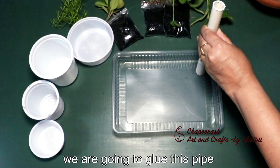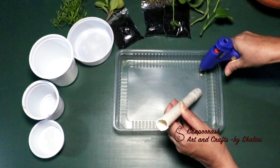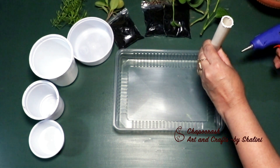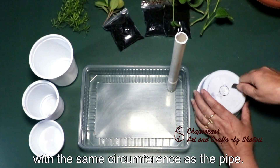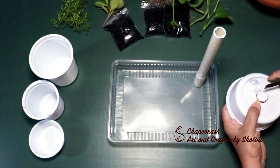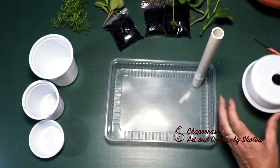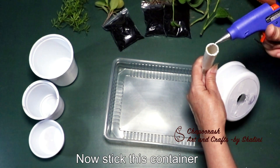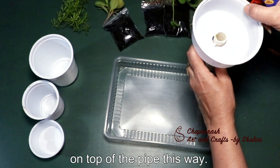First of all, we will stick this pipe into this container and fill it up — you will cut it in the middle. We will insert the pipe inside the container and cut it in the middle as well.